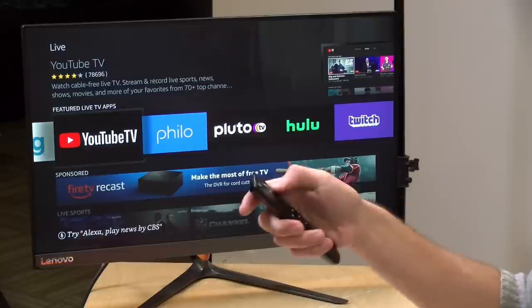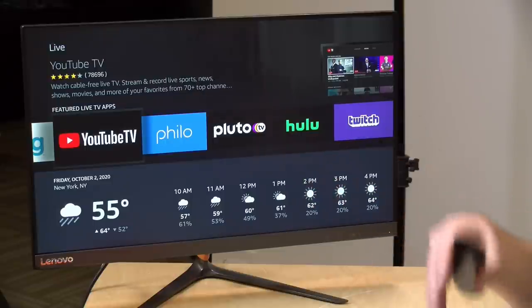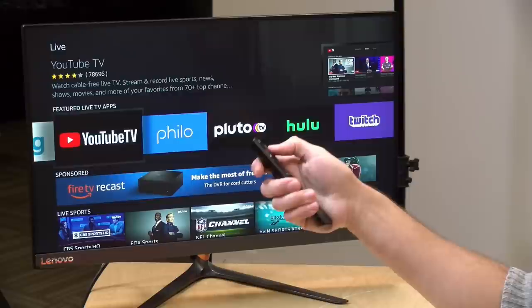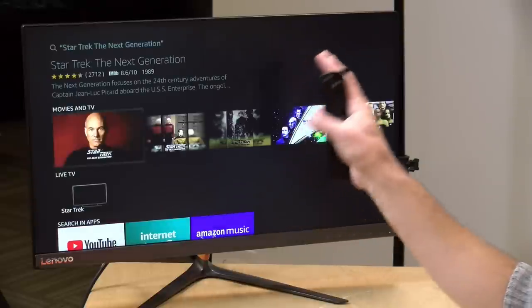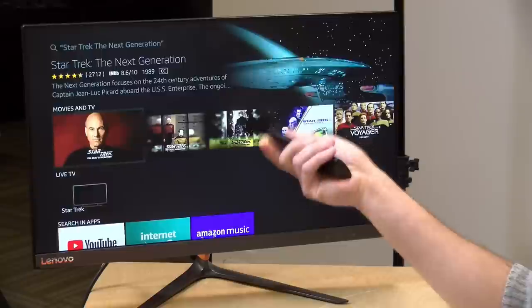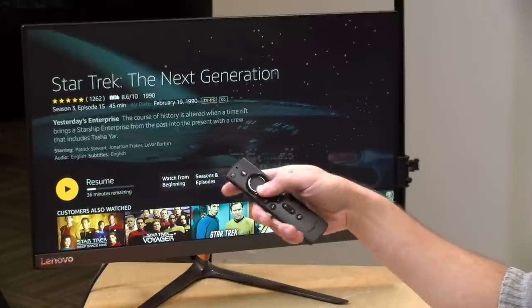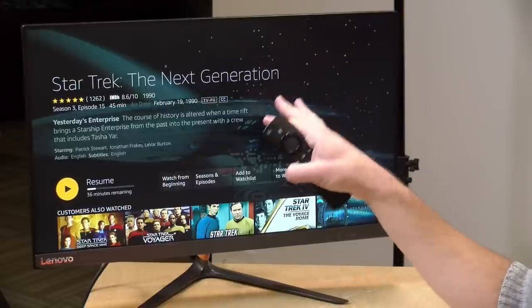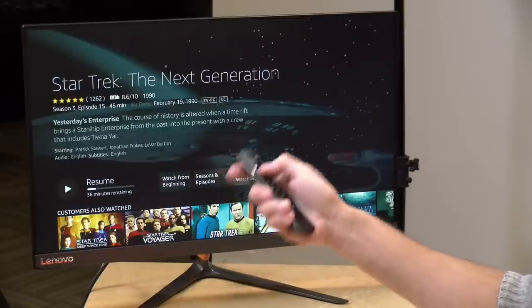Voice commands work through Amazon's ecosystem, so any Amazon Echo device or other Amazon voice product in your home integrates with this. Starting with basics, asking 'show me the weather in New York City today' brings back both an audio response and a visual one on screen. You can also find content — saying 'find me Star Trek: The Next Generation' performs a universal search across multiple services, though results will always favor Amazon's own content first.